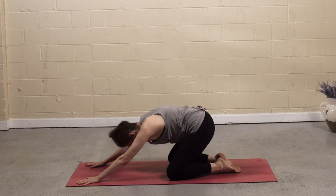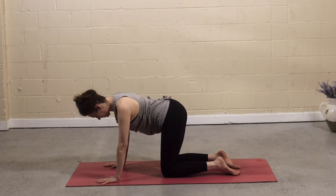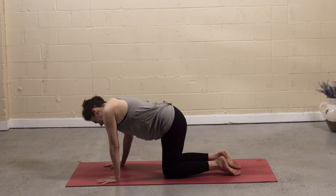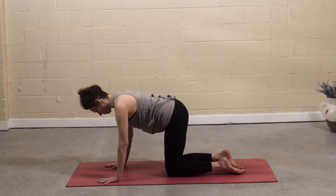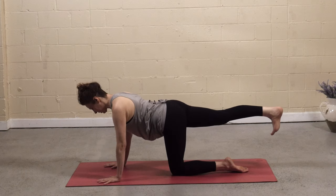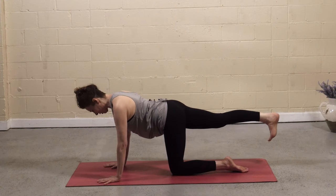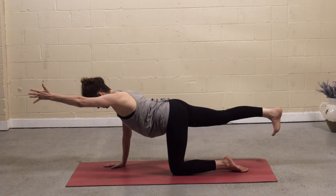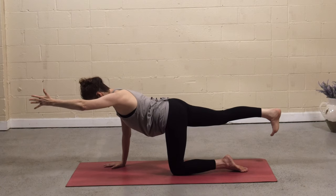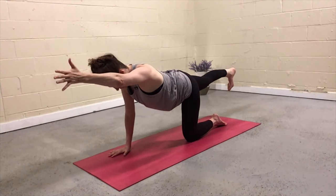Inhale. Press forward to tabletop position. Wag the hips side to side, take any intuitive movement that feels good in your body. Then come back to neutral tabletop. On the inhale, right leg lifts to hip height. Maybe drop that right hip a little more to square the hips, and option to float the left arm for spinal balance. Find that right hand and root into it — really press it away, grip with the fingertips. Reach back with the right heel and forward with the left fingertips.